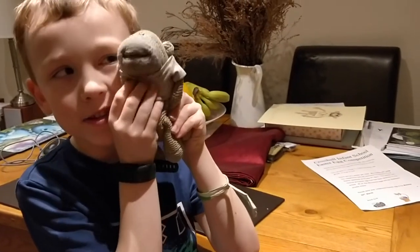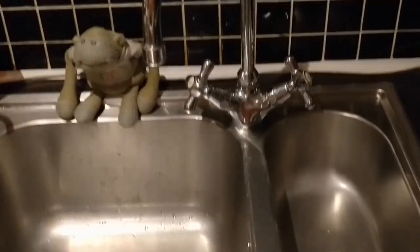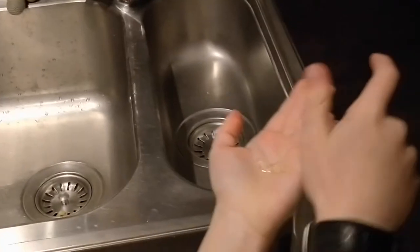Now it's time for our big song. Add some soap, add some water. Soap, water. Soap, water.